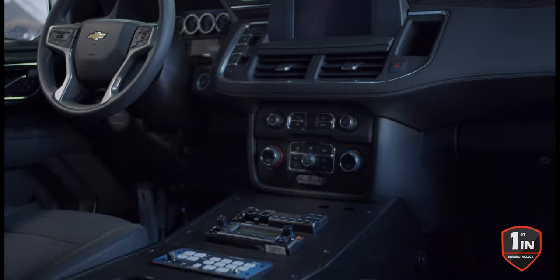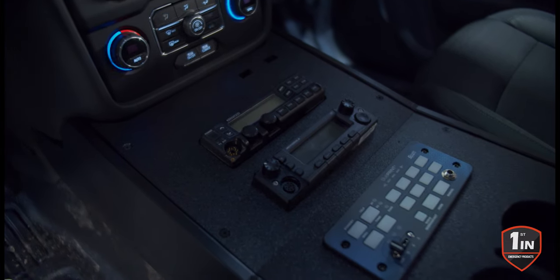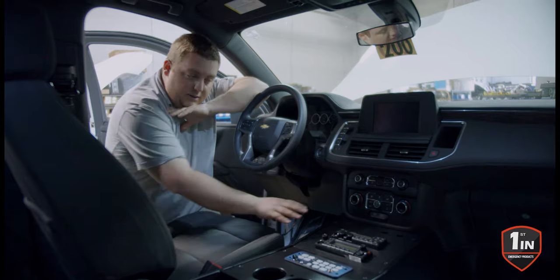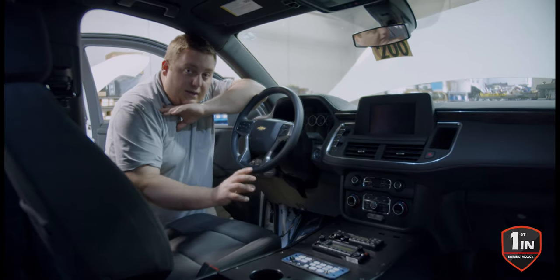We're going to have seven different models of the HDPE consoles for the Tahoe Suburban model — from flat to angled to raised armrest to a different pocket on the side, all custom cut as usual with all the faceplates to give you that clean appearance.